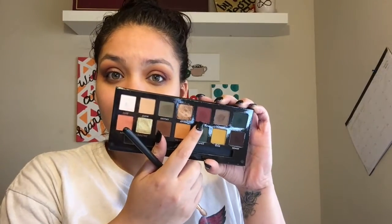Going in with the shade All-Star in the ABH Subculture Palette, and using an R39 brush just to deepen up the outer corner — not really taking it into the crease yet, but really just focusing it on the outer V of my eye and about halfway on the lid. I just want to keep this look really simple and really nicely blended.